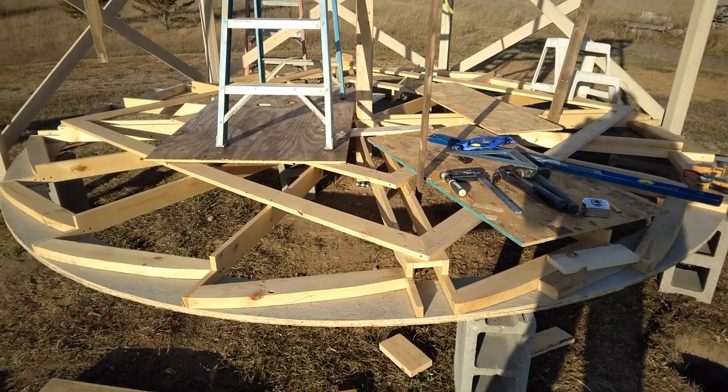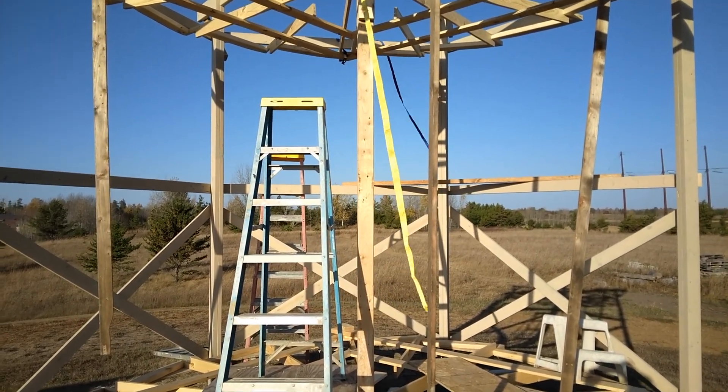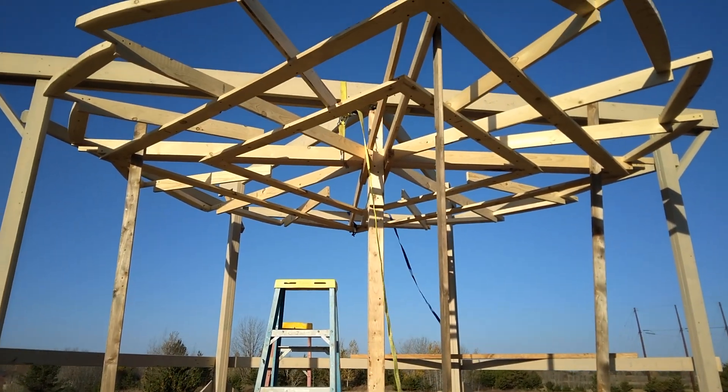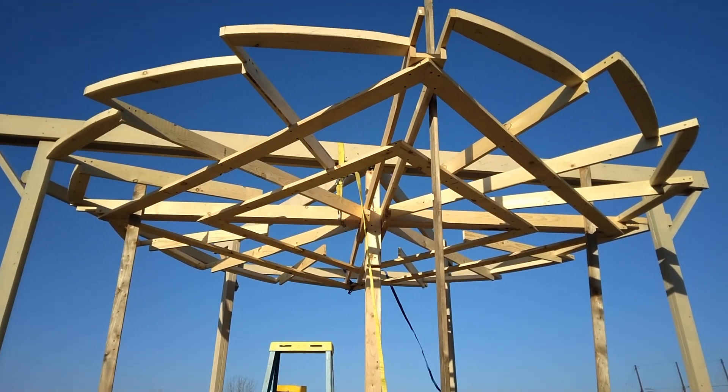I'll have to raise this bottom one up to about the level of that 2x4 midway. Then the blades will be attached to each one to hold them together. Then I can finish that top part.